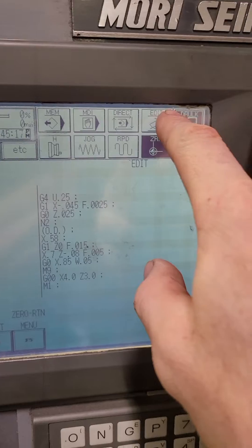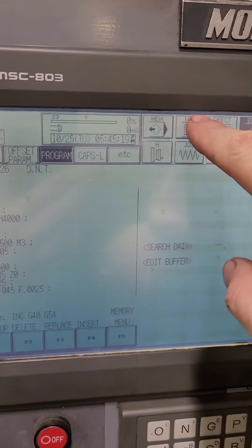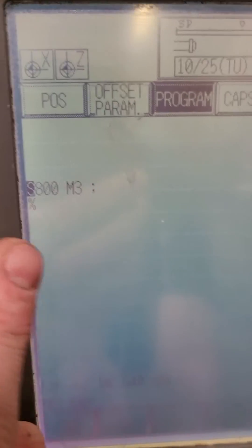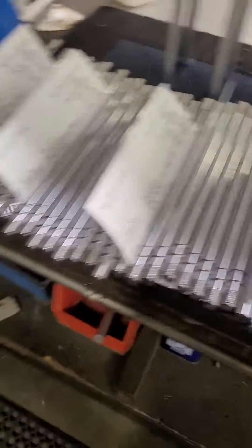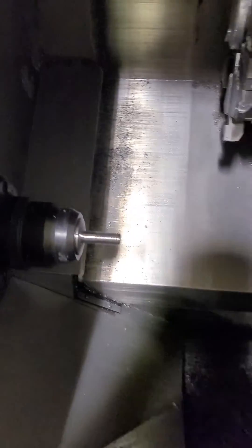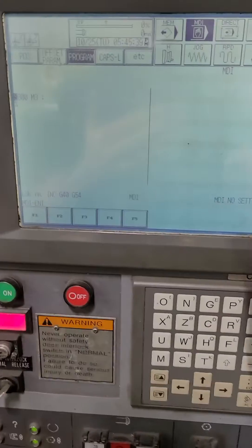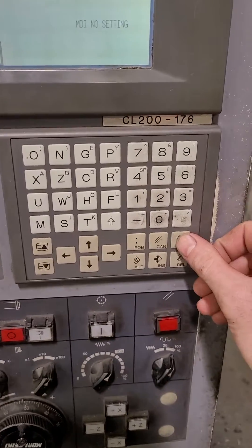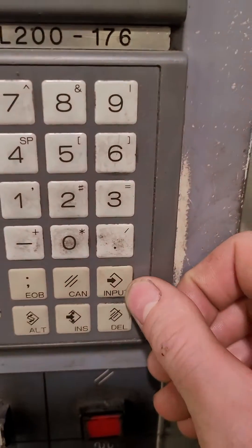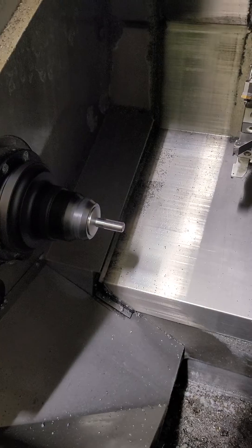You want to go into edit, and then hit MDI. In MDI, you would put in S — put your S code in — so your spindle speed and your start code. Then grab a rod, or grab whatever you're going to throw in there, just to get it warmed up. Just put that in there and push input. When you have this in there, you hit the input button, then push the start button and it will go.